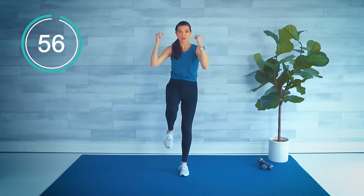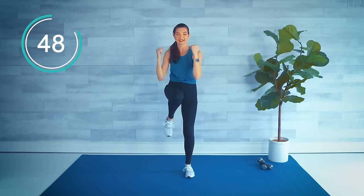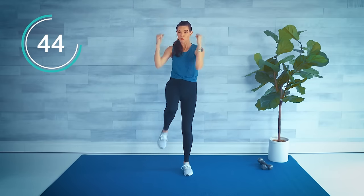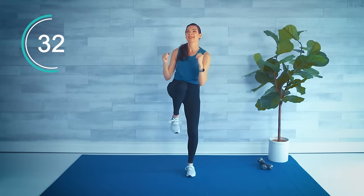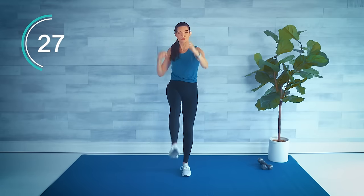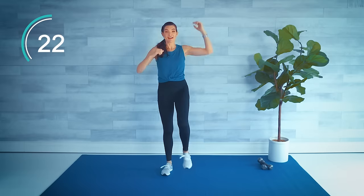Kick, double knee, switch sides, reach for the toe — kick, double knee, kick. We are halfway through with the cardio section. No big deal if you don't reach that toe, but try to stay upright and not bending over.